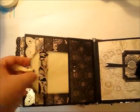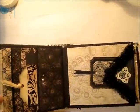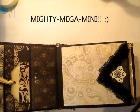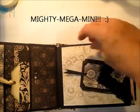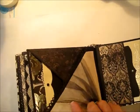And you have places for tags all the way up this page. So it repeats back here. There are six pages in this mighty, mega, mini — I love alliteration, isn't it fun? And this one is the back side of the crisscross page again.